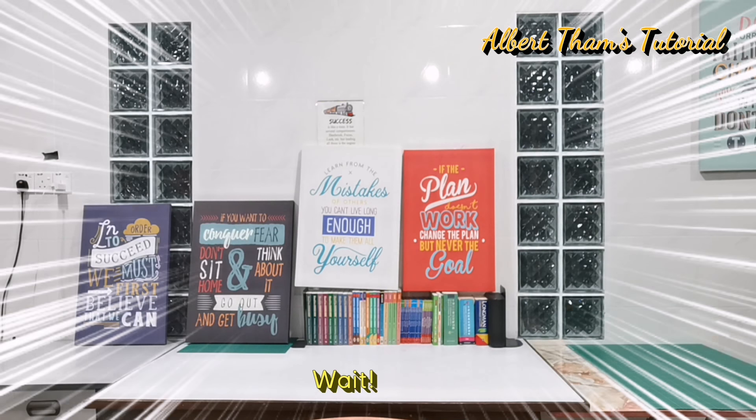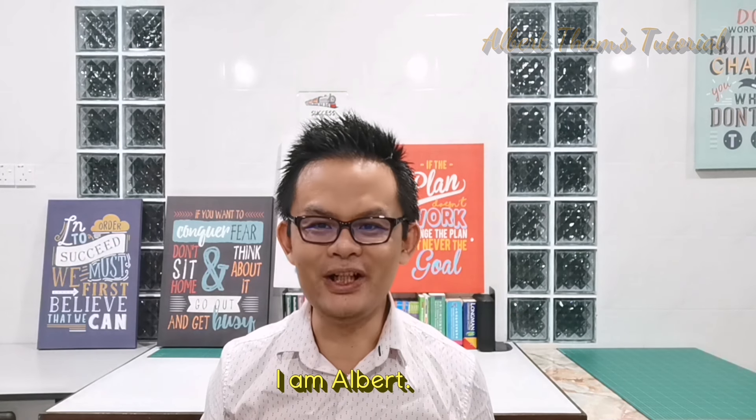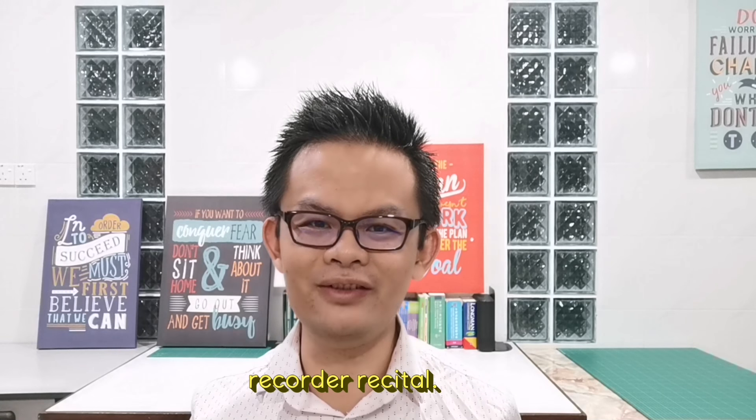Hi YouTube! Wait, who am I? Hi, I'm Albert. Welcome to my channel. It's time for another recorder recital.